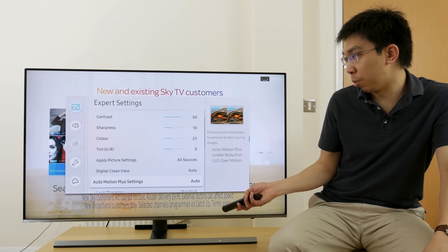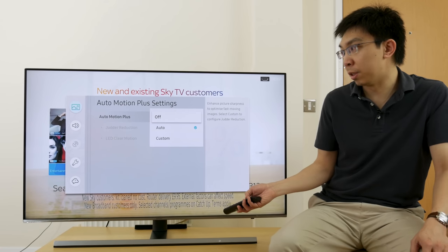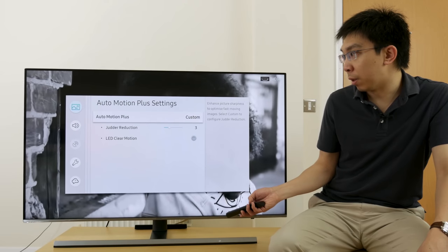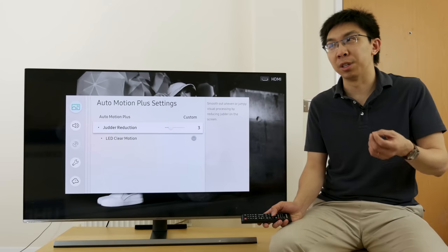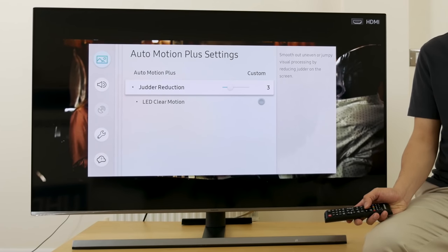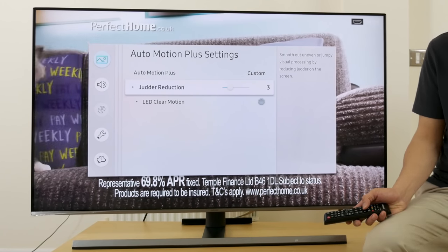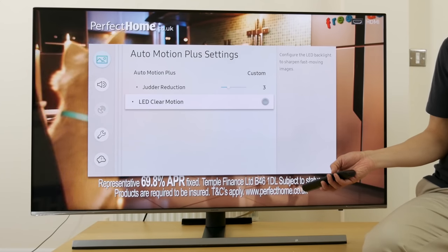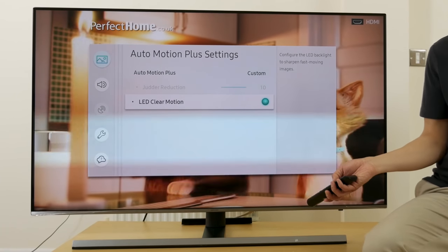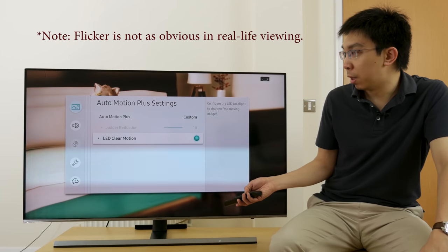Going down, auto motion plus settings — you can see that it's set to the default of auto, or you can just turn it off. This is Samsung's MCFI, or motion compensated frame interpolation technology. If we go to custom, you can see that there's only judder reduction but no blur reduction. What this means is that this TV is a 60Hz television — it only has a native refresh rate of 60Hz, unlike many other higher-end LED LCDs or OLEDs which have a native refresh rate up to 120Hz. LED clear motion is basically backlight scanning or black frame insertion. I will turn it on, and hopefully from the camera you can see that the screen has dimmed down, and maybe you can see some flicker from the camera as well. I'll turn it off.